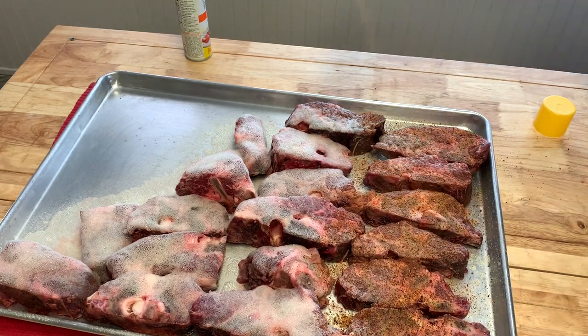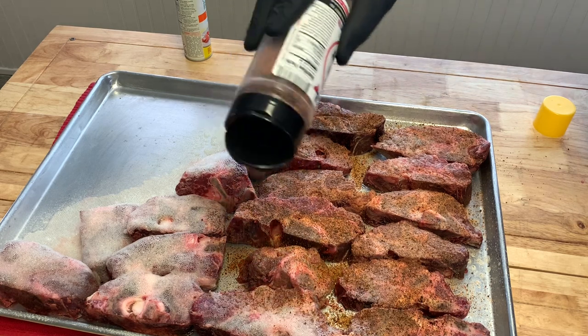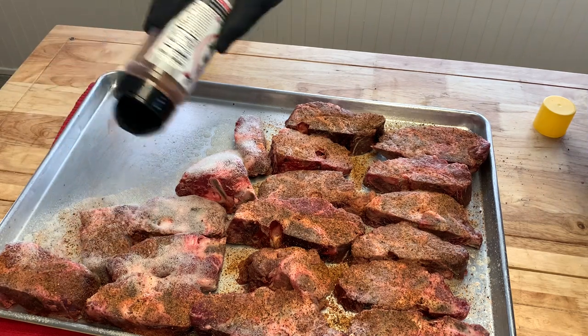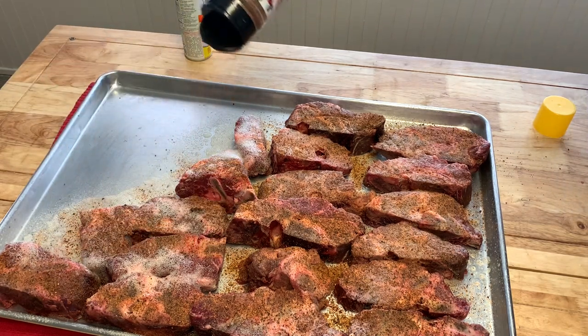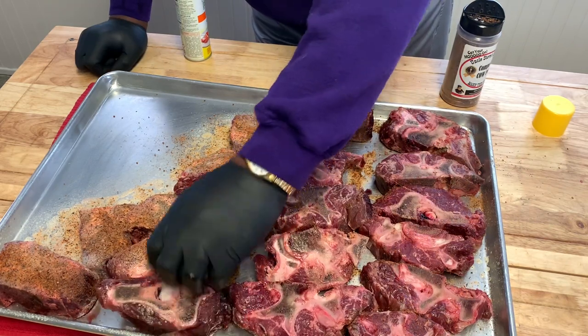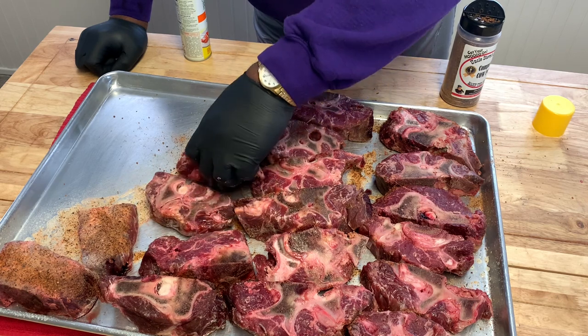We want a good bark on this stuff — we want a great bark. Remember, this is beef, so you want to make sure you get a good bark on it. There are great textures in this rub and it goes real good with the beef neck bones.